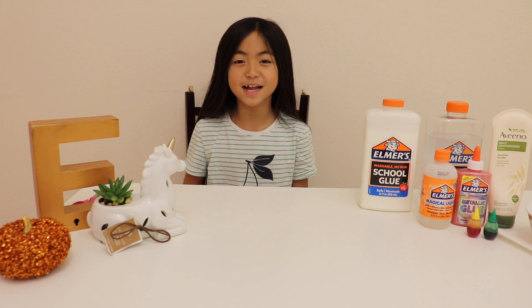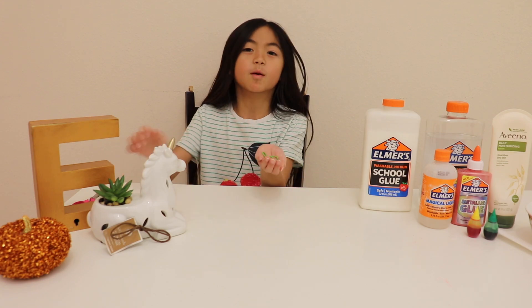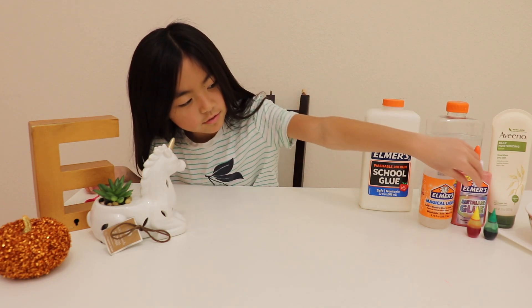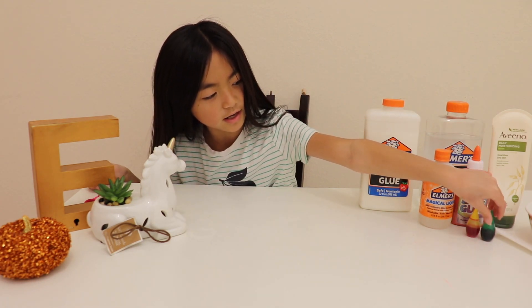This is going to be a very special slime because I'm going to cut up green rubber bands with scissors and color it with some food coloring — some green food coloring and probably some yellow.